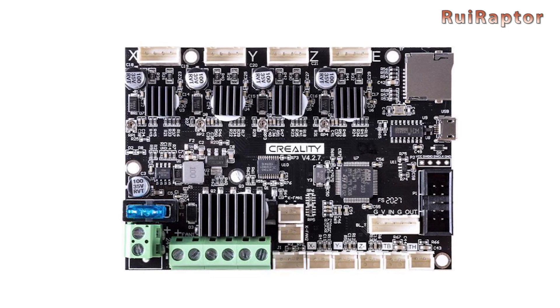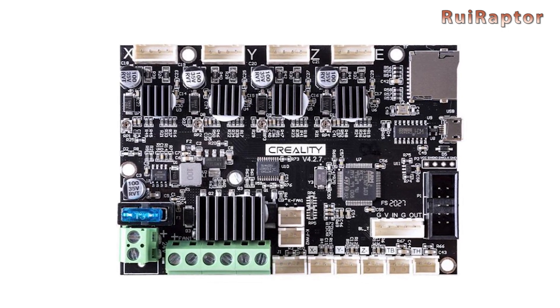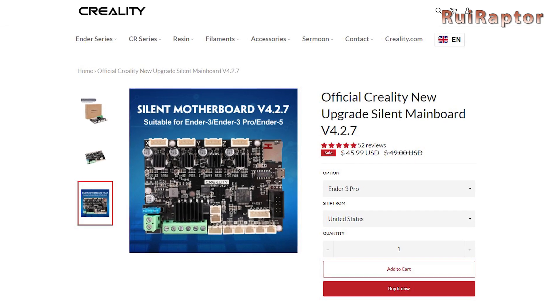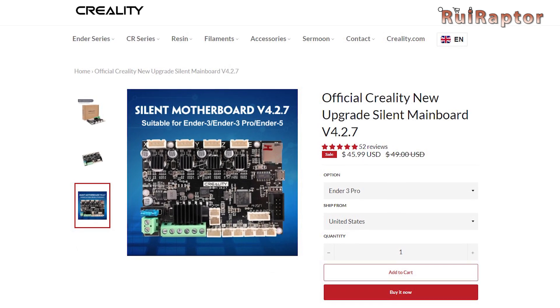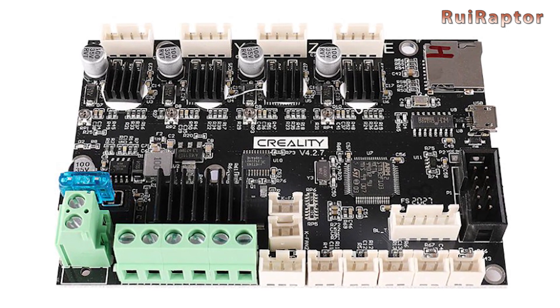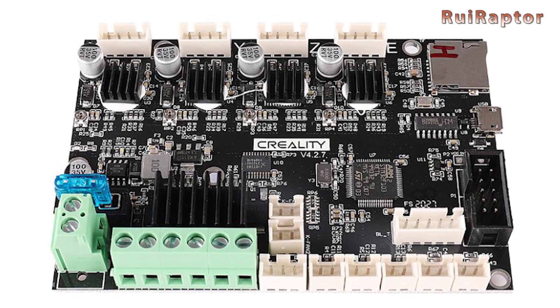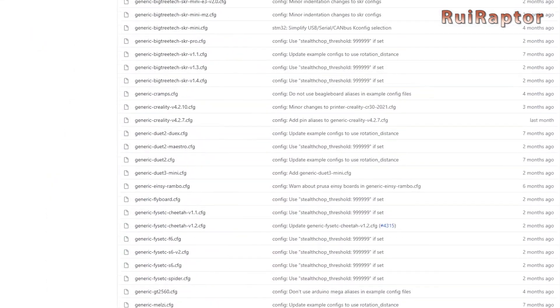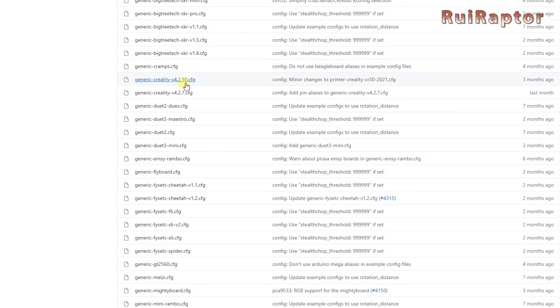Creality has its own 32-bit upgrade board, the 4.2.7, which costs around $46 on their website. This board is basically the same as the 4.2.2, but equipped with the silent TMC 2225 drivers. And if you are a Klipper fan, you will find the config files for this board on Klipper's GitHub page.